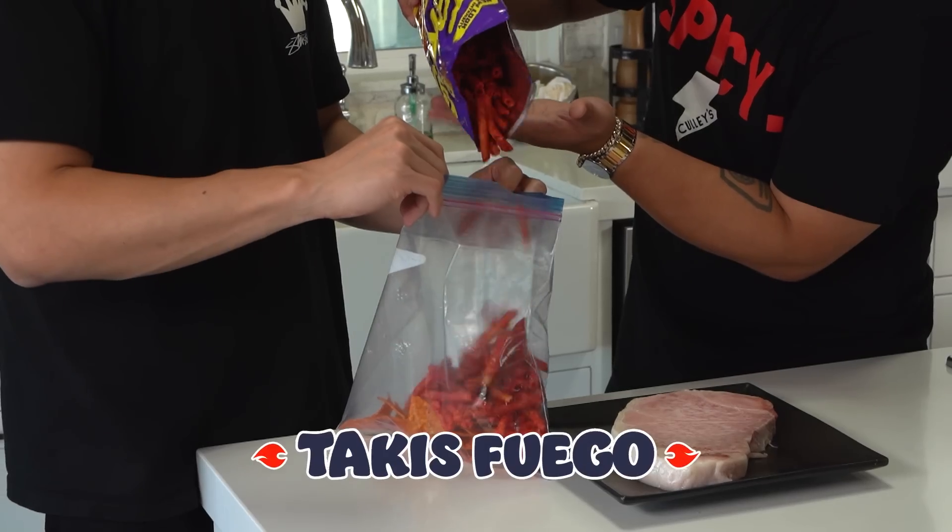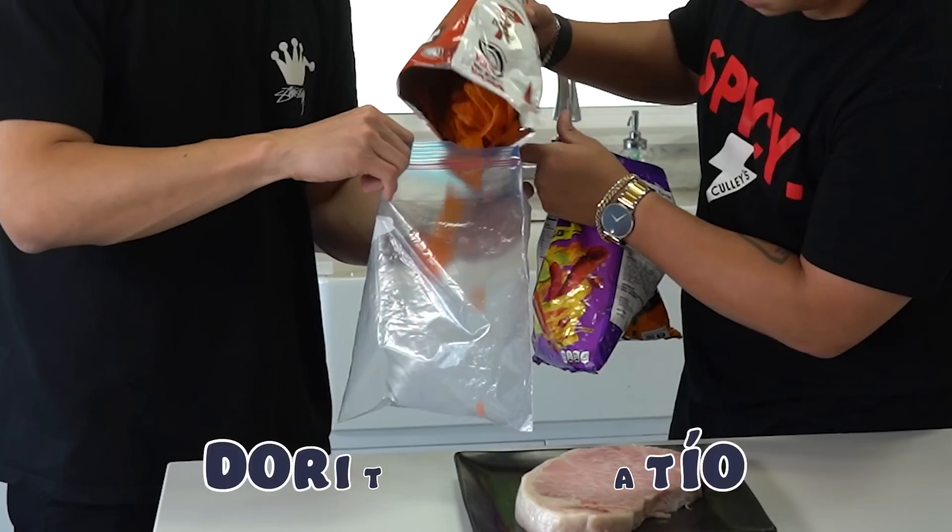What do you think is the best way that we should cook this steak? I think I have a couple ideas. Takis Fuego, Cheetos Flamin' Hot, and Doritos Tapatio.